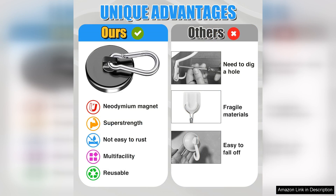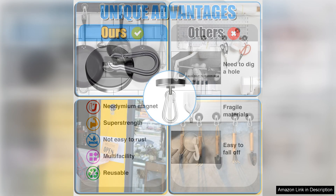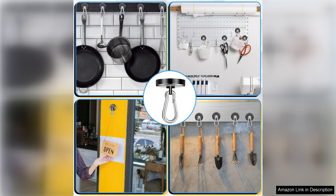I appreciate the compact size of the hooks, making them easy to store when not in use. They are also lightweight, which means you can carry them around without any hassle. Whether you're camping, working in the garage, or simply need extra storage solutions around the house, these hooks are a fantastic choice.